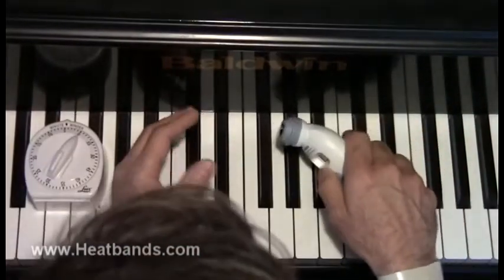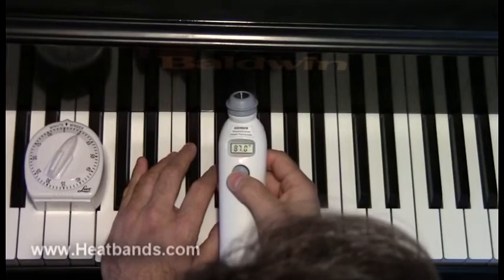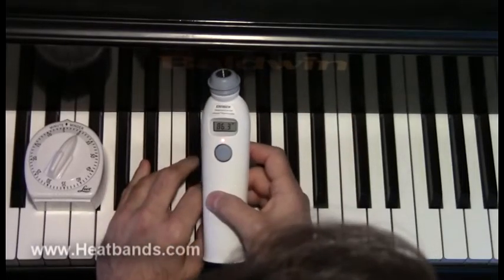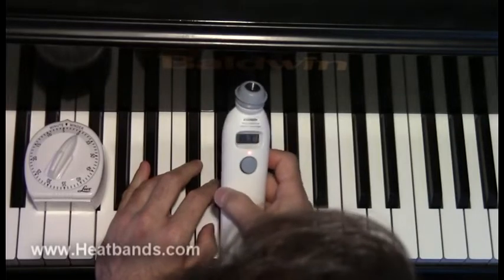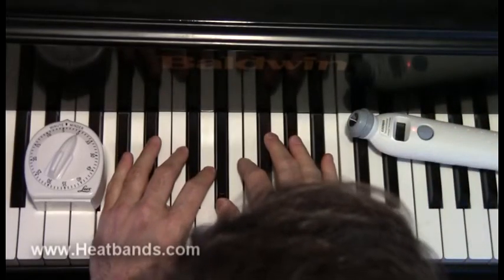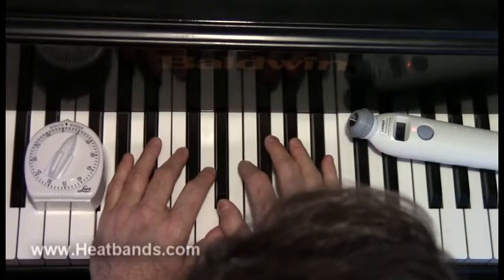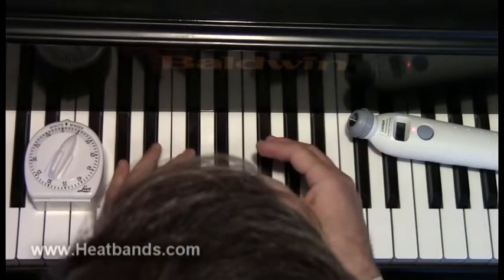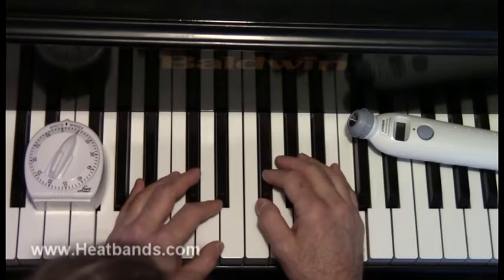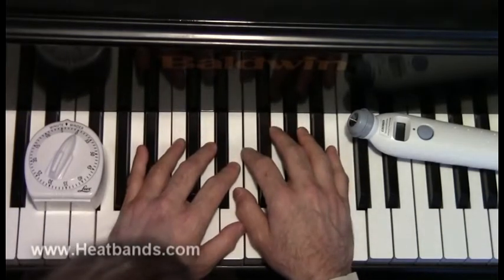Now we're a little bit past 5 minutes — let's see how it's doing. Left hand: 87, so that warmed up a little bit without anything. Right hand: 86.3, definitely warmer than it was because it was 85.9 to start. Then 87 on the left hand and 88 to 89 on the right hand.